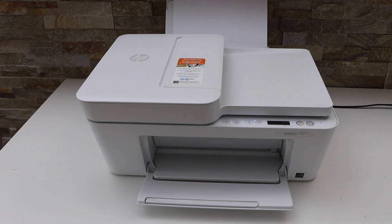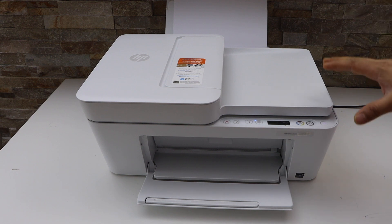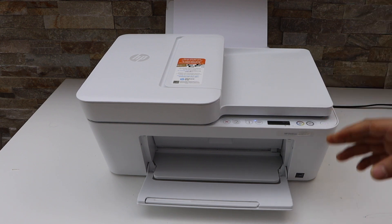In this video I'm going to show you how to do the scanning of multiple pages using your HP DeskJet 4121e printer.